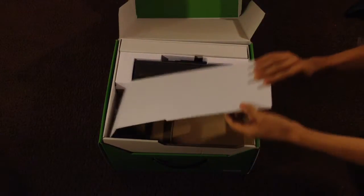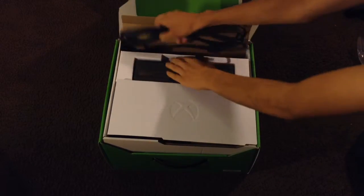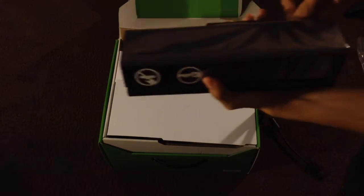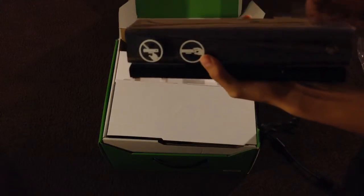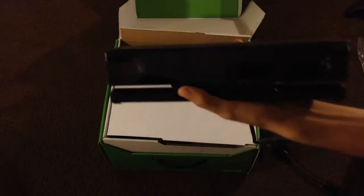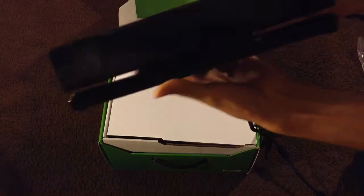Inside the box you get the Kinect. It's very big and long but looks very nice. The Kinect is matte black with a glossy finish on the front — looks very nice.